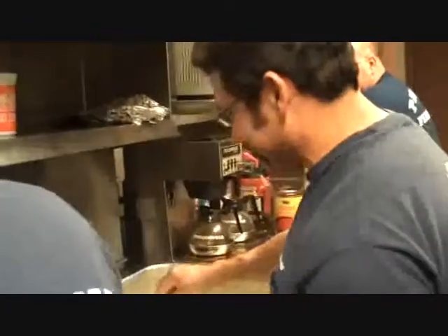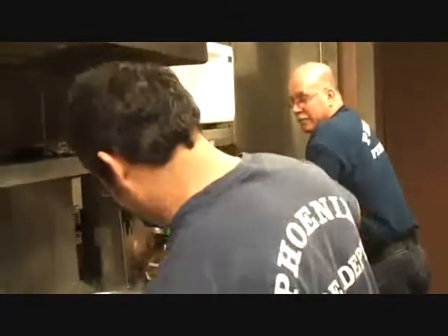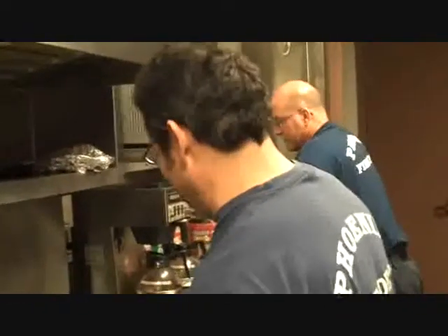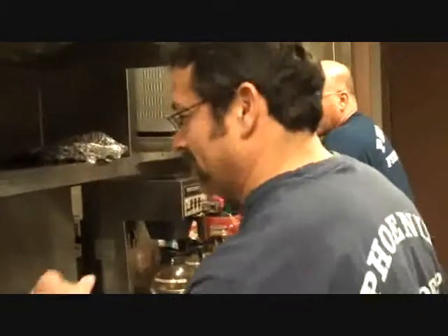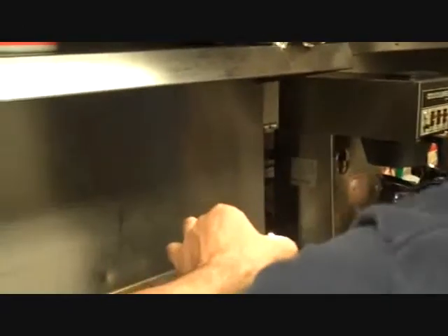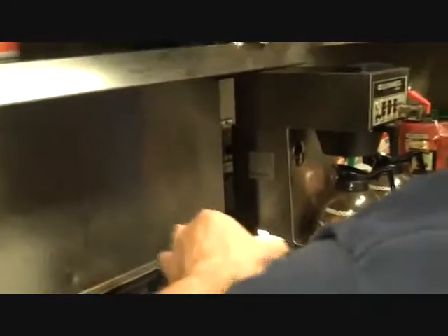I guess your candle lights don't work. You've got to have the candles right by the stuff. Let's put it right here. Don't drip any wax in there. Why not? It'd be good. It's a secret ingredient.